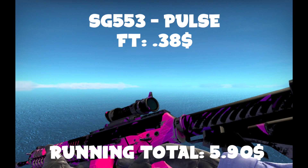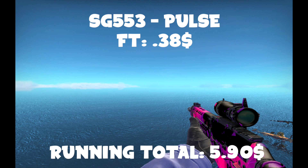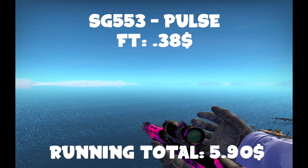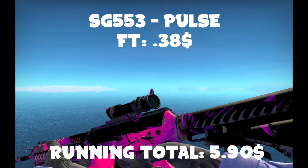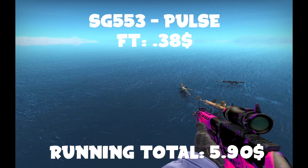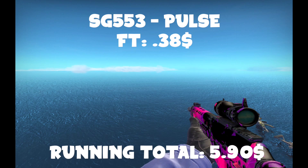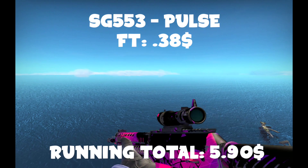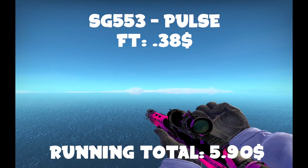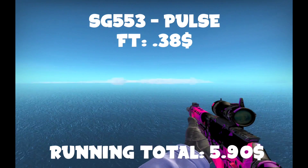For the SG553 — or the Call of Duty gun, whichever you know it as — you're going to want to get a Field-Tested Pulse. Why? Because it's bright. I know it's pretty beat up, but I actually had a field-tested one for a really long time and never noticed until I started caring about wear. If you really care, you can go for the big bucks and get a minimal wear one. But this one is really high float anyway, so it's pretty beat up as a field-tested in general. I bought the cheapest one on the market, which you can definitely do.